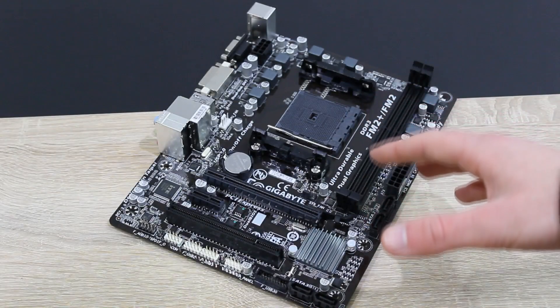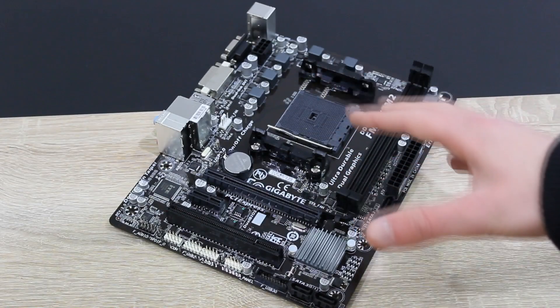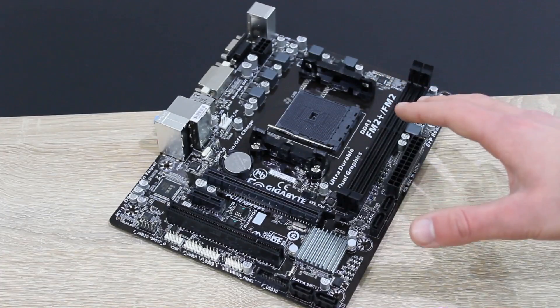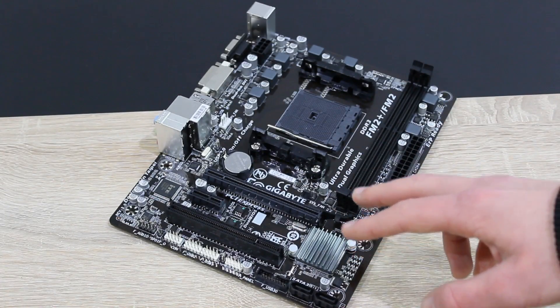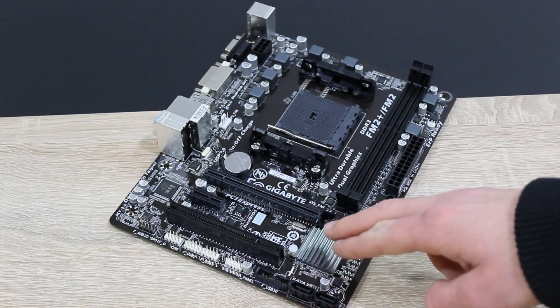First of all, I want to say this motherboard looks really good for the price with the black and gray color theme. The PCB isn't black but it's dark brown. This is a micro ATX motherboard and the flagship AMD A88X chipset is used here, cooled down by this little heatsink here.